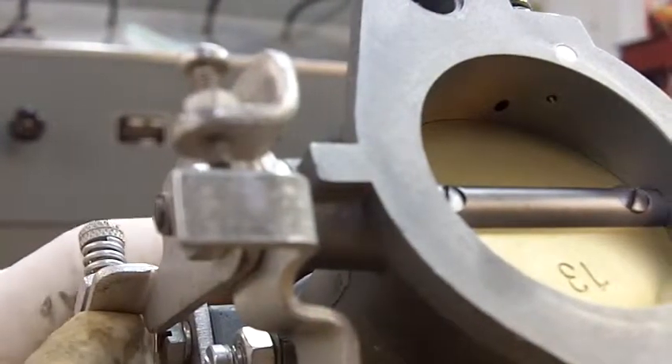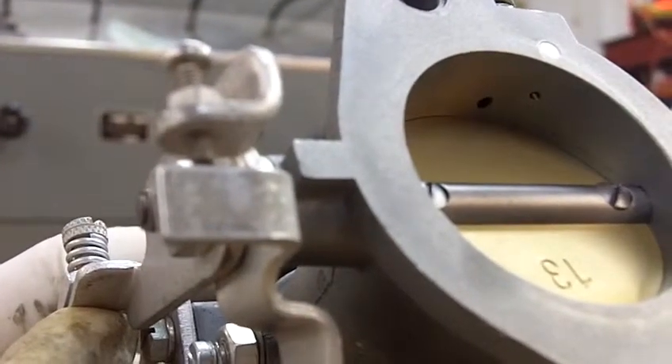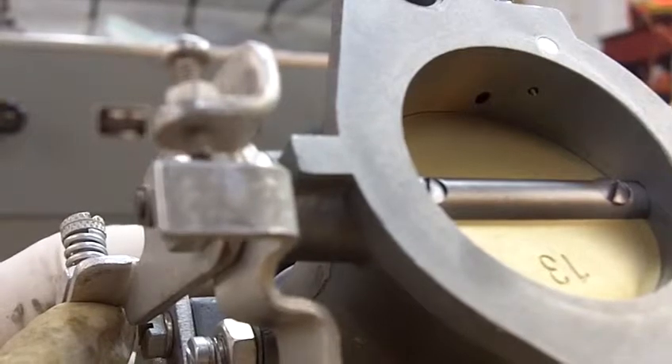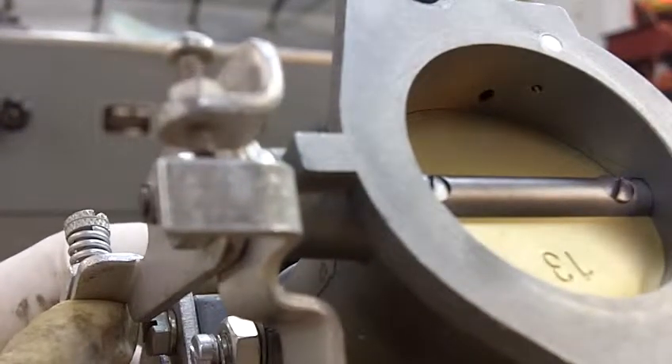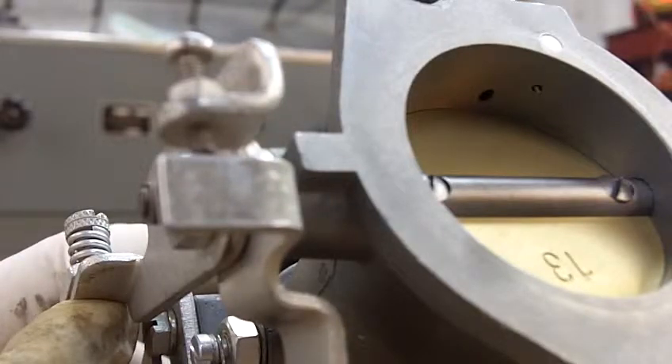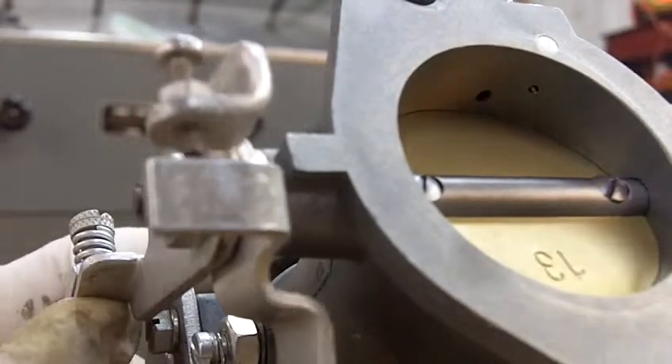Alright, holding this steady. What you should be able to do is start to actuate the choke before it moves the throttle. And then if I push real hard, now we're moving everything.